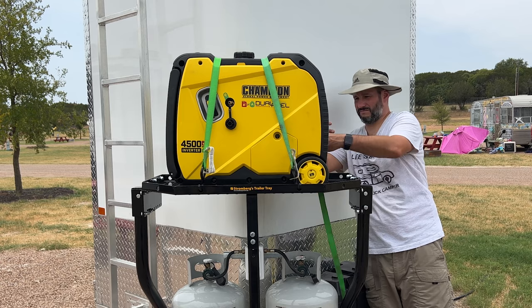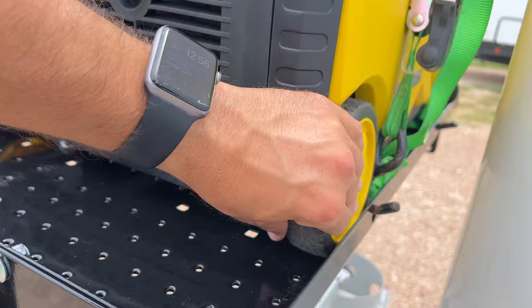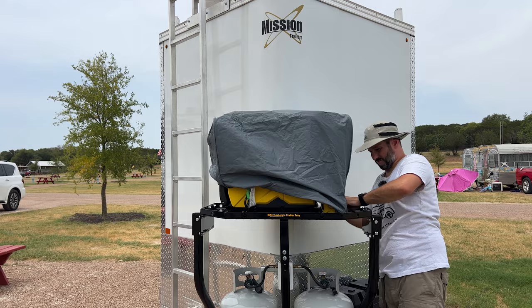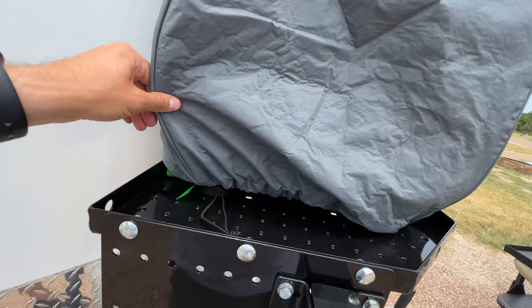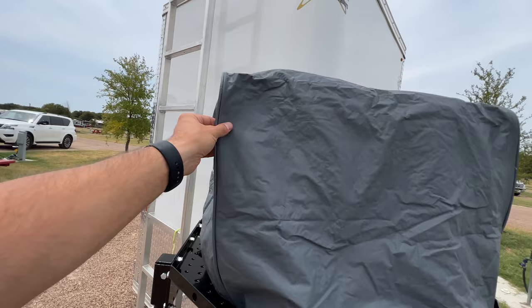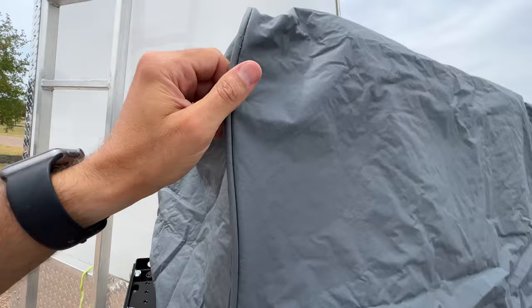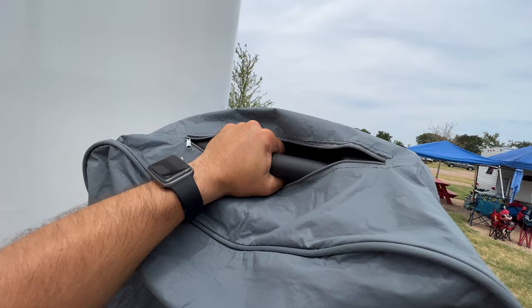I'm taking advantage of this little notch to get the generator secured. Now I can get the cover to tuck where it's supposed to tuck. I'm able to cinch this up pretty tight. I don't know how it's going to survive the wind — it's a fairly pliable vinyl so it might flap and disintegrate. These zipper openings are for the handles so you can grab them — that's cool. I think that's pretty much it.